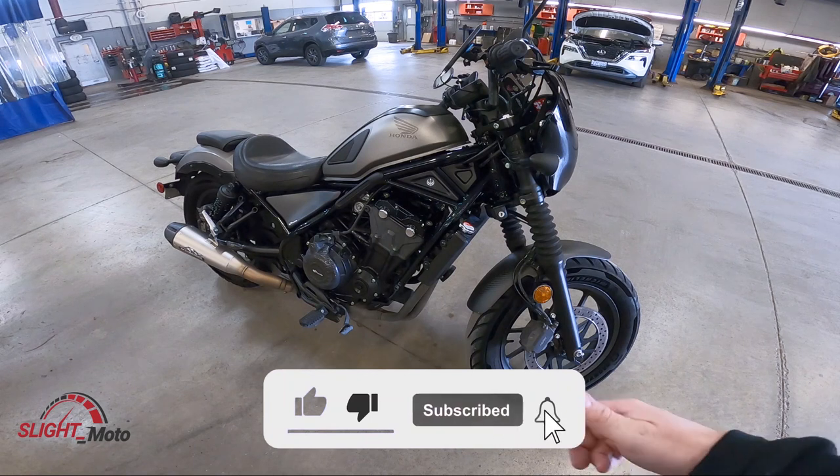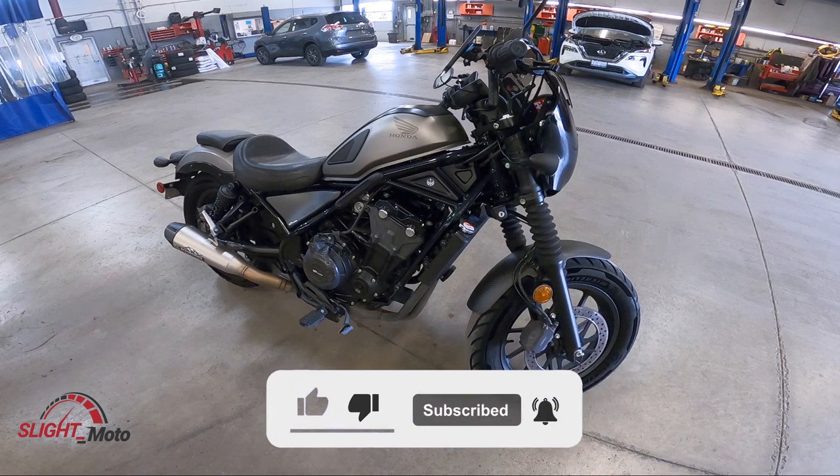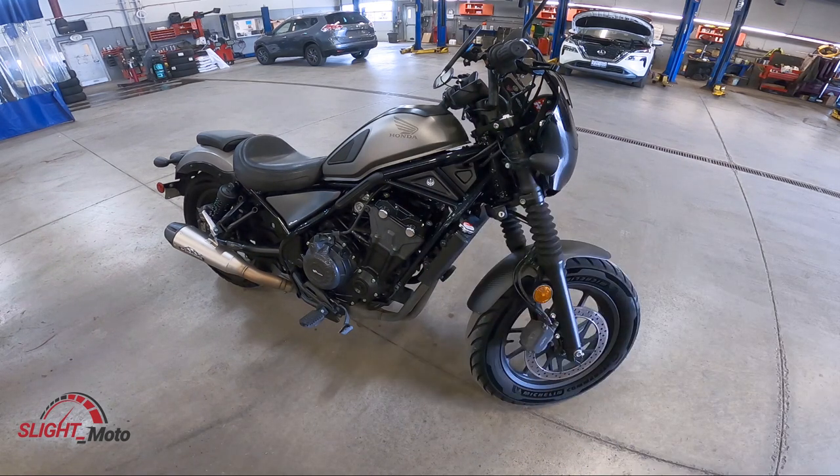If you do like this channel and like this content, give me a thumbs up, like and subscribe. Until next time guys.